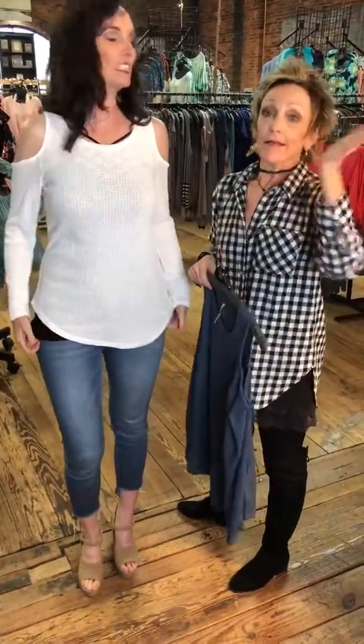Girls, I've enlisted Holly to help me do these because she's so good at them. So we are super, super happy to be showing you this top.